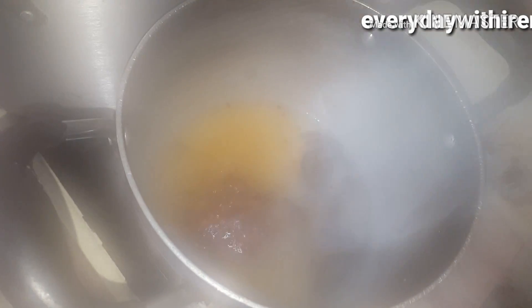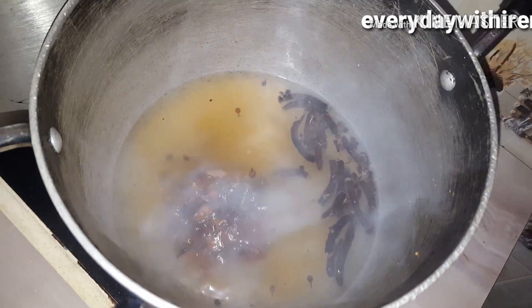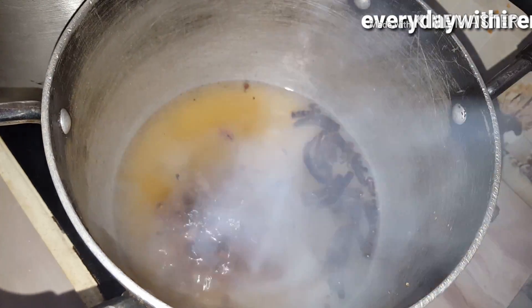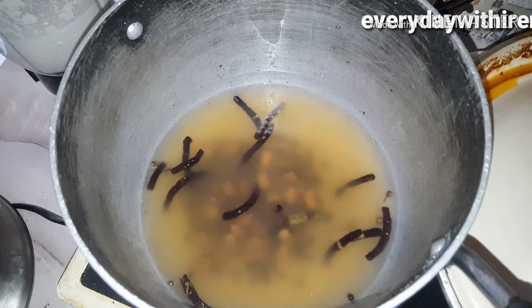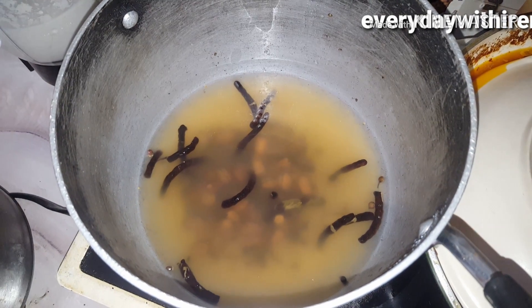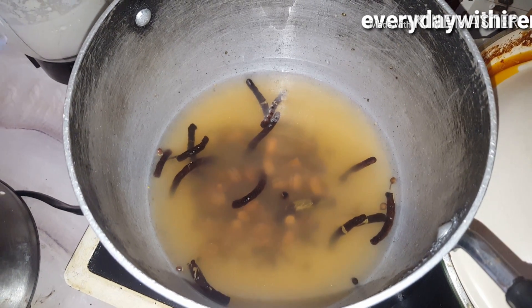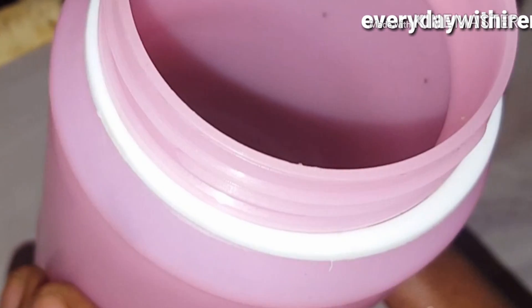This has been boiling for 20 minutes. You just have to leave it to boil very, very well. When you're done, turn off your cooker and allow it to cool for a few minutes. This is how it's going to look when it's cooled. The next thing you want to do is to get a jar and put everything in it.